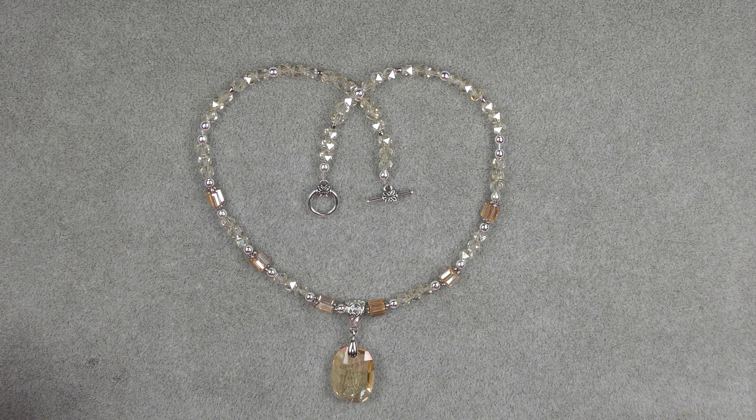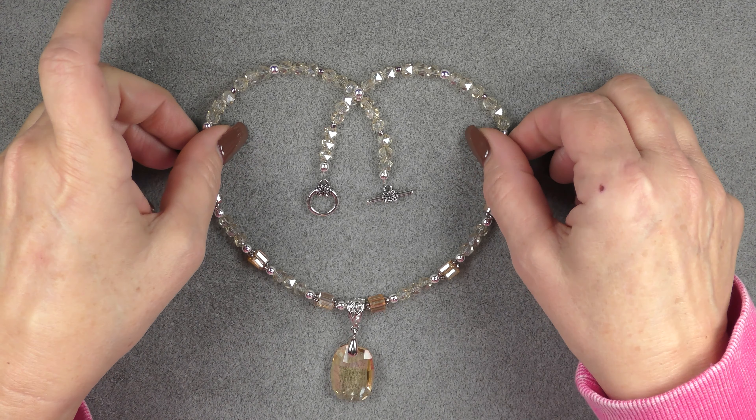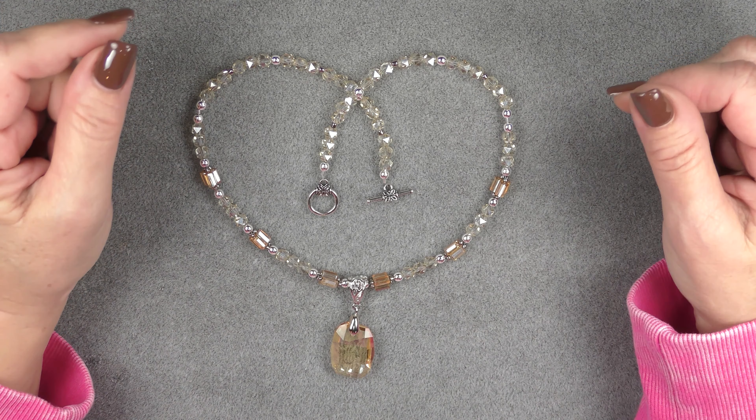Hi everyone, this is Gina. Today I'm going to show you how to make this pendant necklace with the Golden Harvest Treasure Bag.